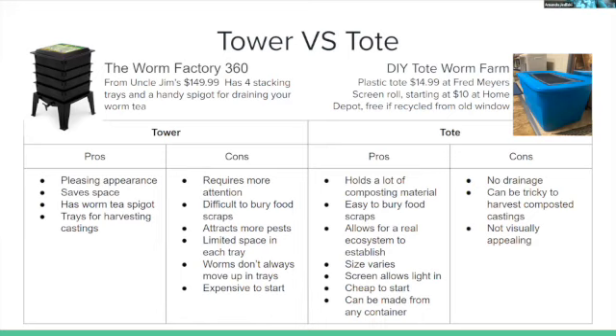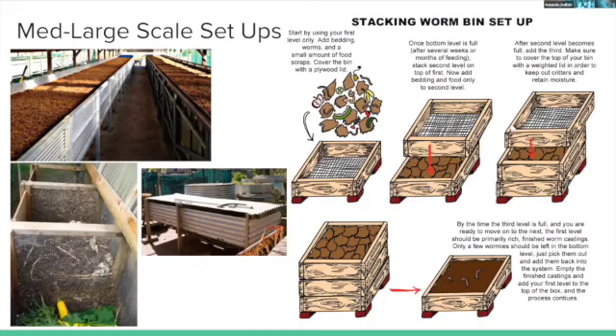Tote cons: no built-in drainage (though it can be added), and harvesting castings can be tricky — it took the presenter a while to figure out. She's also particular about not losing worm eggs when harvesting, since eggs lost to a pot or garden means fewer future worms. The tote may not be visually appealing, but sitting in a corner nobody notices it, and it's fun to pull out and dig through, especially showing kids' friends — some love it, some are horrified.